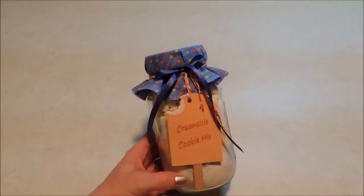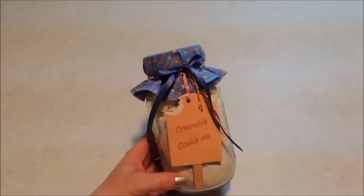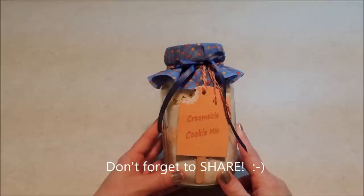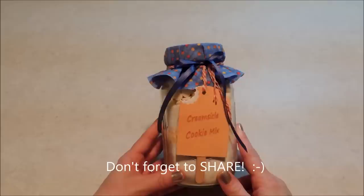If you haven't subscribed to my channel, be sure and click the subscribe button, and click the bell next to it to get notifications when I upload a new video. Give me a like on my Facebook page and join our Facebook group, Crafty Minds. Follow me on Pinterest and Instagram and don't forget to visit my blog. I'll put links to all of those in the description below so be sure and check them out.